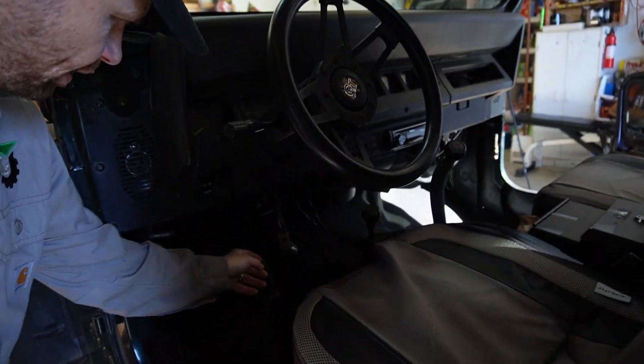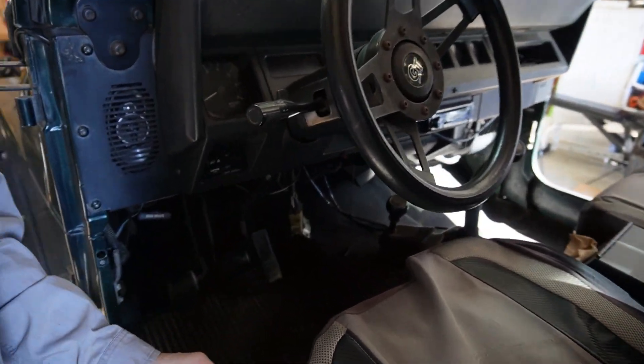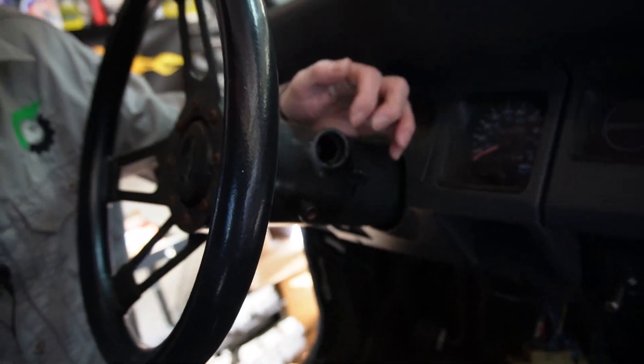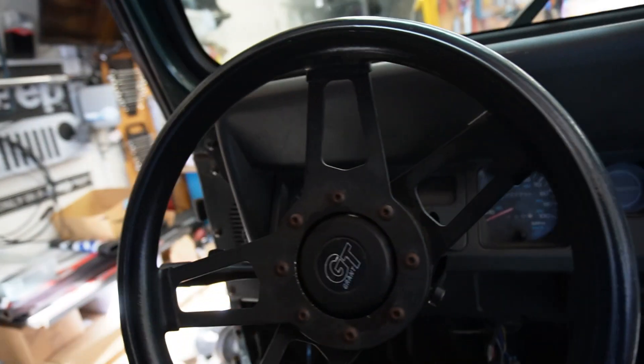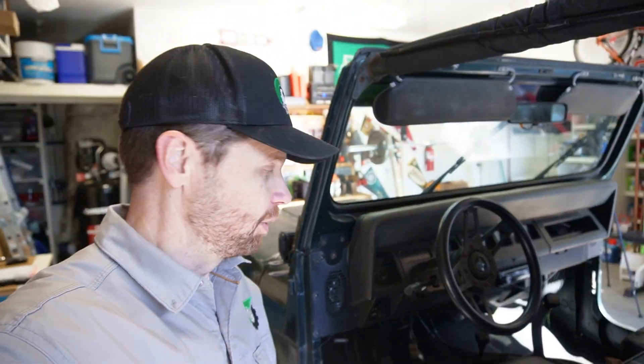During my engine break-in video on my stroker build, some of you might have noticed — on the initial start — I've got some ignition issues going on. My ignition cylinder here, it's gone. I've got some replacement work to do there. So obviously a lot more work to do on this project.